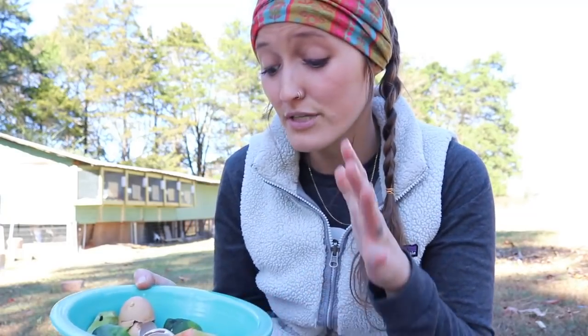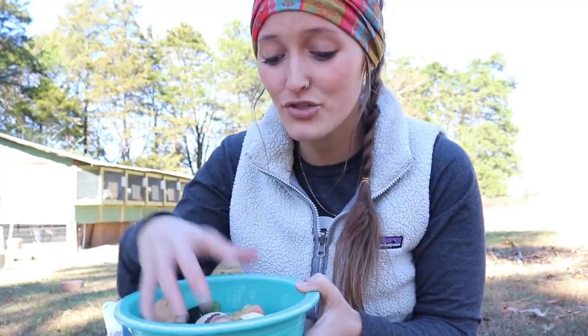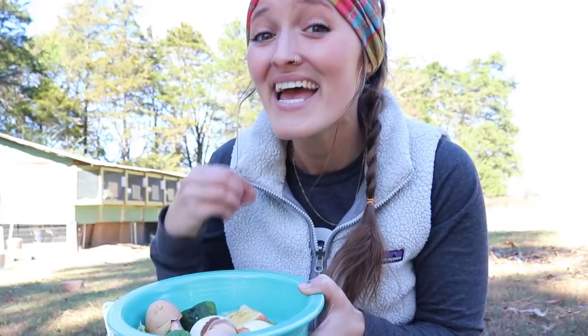Everything else is pretty fair game. You can use your eggshells, vegetables, fruits, coffee filters, and coffee grinds. There's a lot of things you can add from your kitchen that are just going to break down. When you think about it, you're going to be throwing this away anyway — knowing that this is truly recycling those materials and turning them into nutrient-rich soil. For me, it's kind of a win-win.